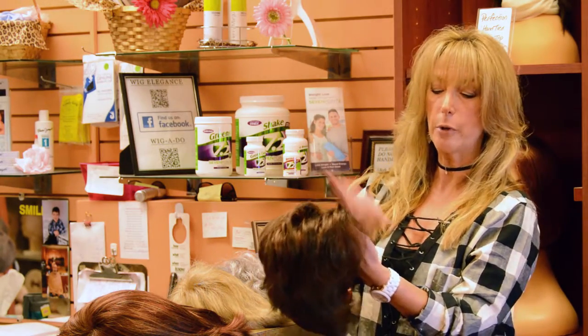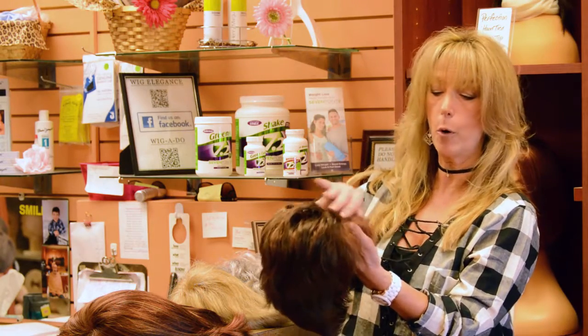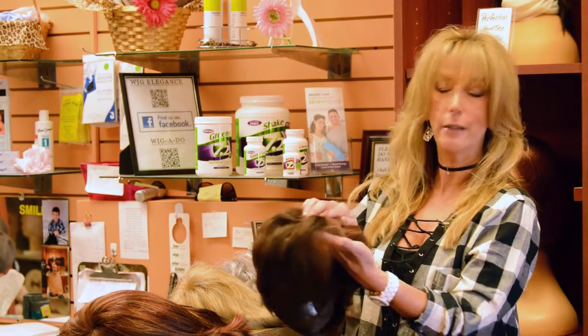With the lace front you have the option of wearing your bang down and forward, or you can go straight back and never know the difference with the hairline. It's really pretty awesome.